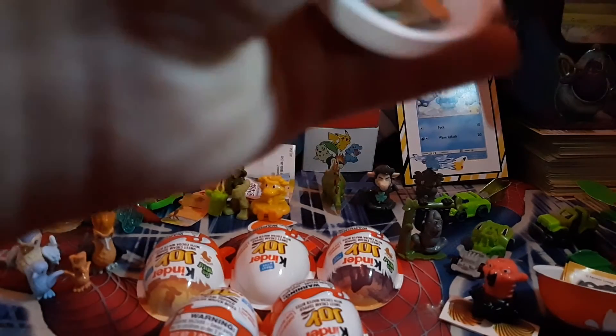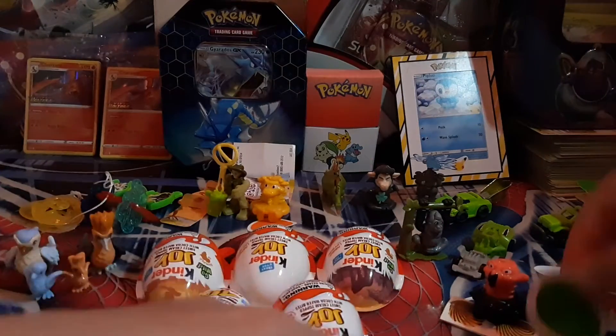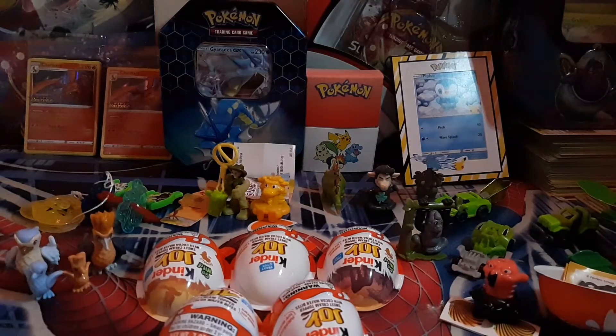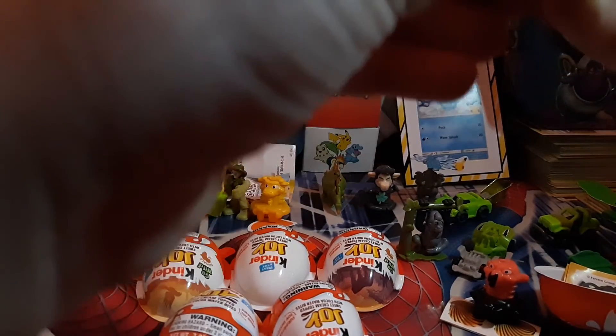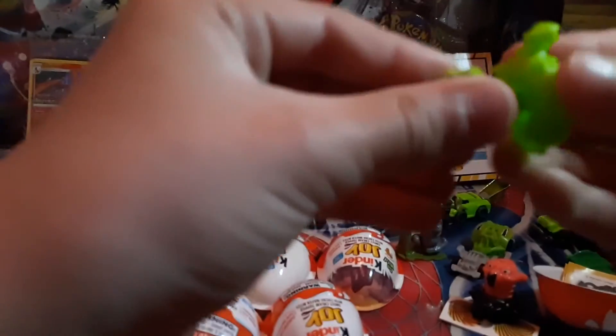Oh, we got another one — see, it has like green paint. It's like another giraffe. These are kind of hard to go on. Once you get it, it'll push up like this.